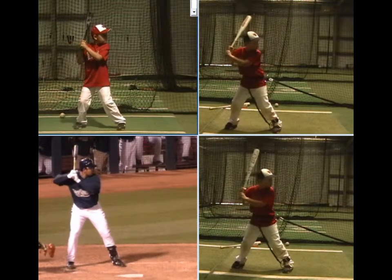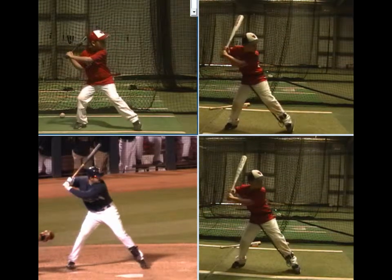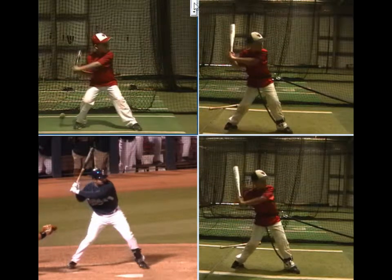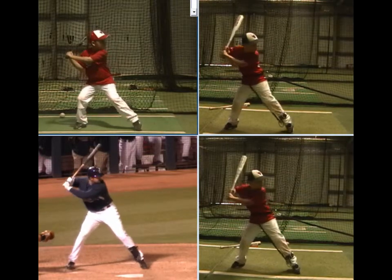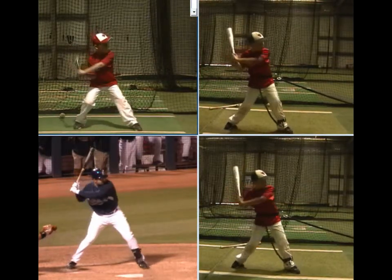This is a critical aspect of the swing because if the back leg doesn't get involved properly, then the upper body is going to compensate. The upper body will start working too much and too soon. We want that back leg to load and unload before the heel lands.